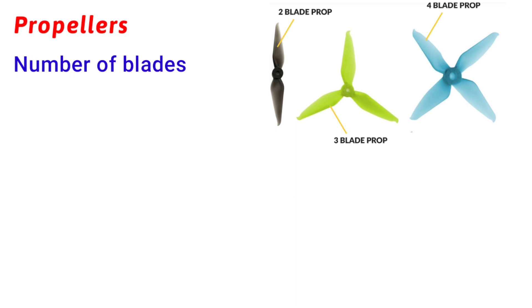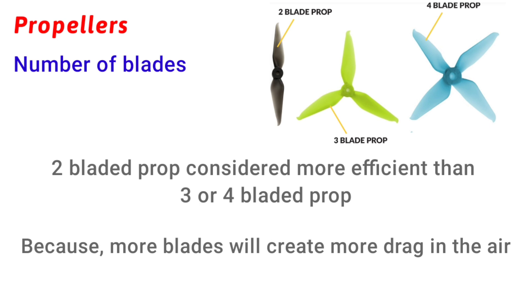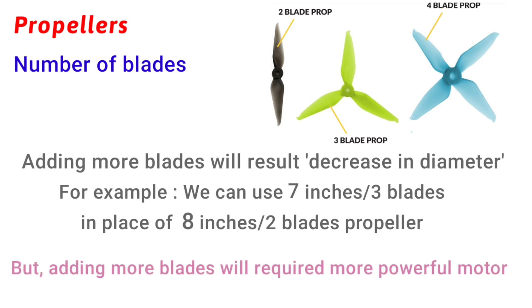The next topic is number of blades. Increasing the number of blades decreases efficiency because more blades create more drag in the air. Also, while a single-bladed propeller is theoretically more aerodynamic, having all the weight on one side makes it unstable, so we don't use it. Increasing blades also decreases overall diameter — for example, a two-bladed 8-inch propeller can be replaced with a three-bladed 7-inch propeller, but efficiency and flight time will be affected.